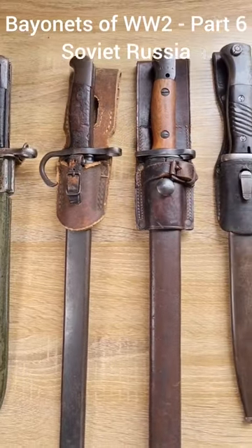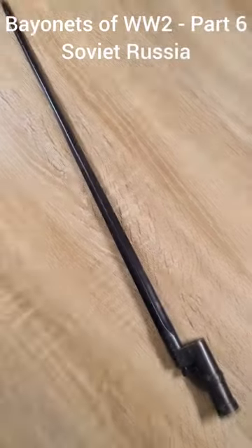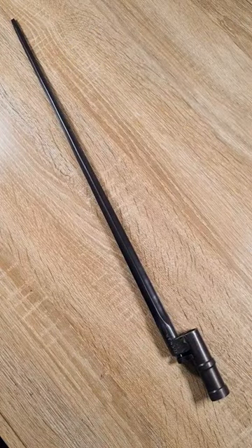This is the final installment of Bayonets of World War II, Part 6: Soviet Russia. In World War II, the Soviets were still using the Mosin-Nagant, and with it, the 91-30 socket bayonet.